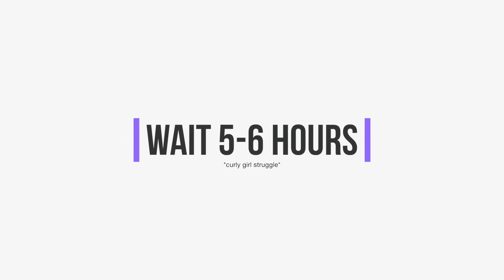After waiting five to six hours — since curly hair dries so slow — these are the results, and I'm completely in love with this. It looks good up and it looks good down. And yeah, this is my curly hair routine. I hope you guys enjoyed. Please give it a big thumbs up if you did, and I'll see you next time with a new video. Peace out, love you, bye!